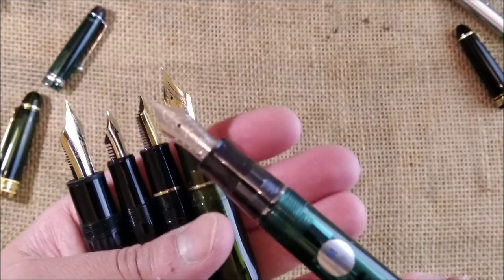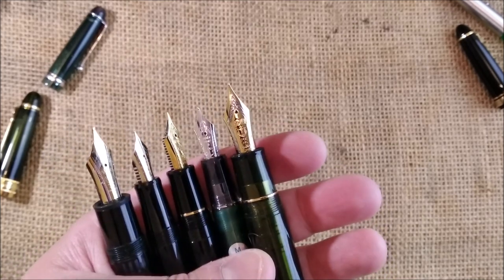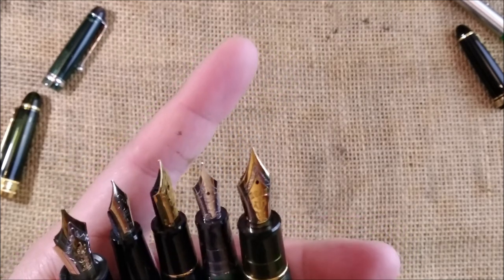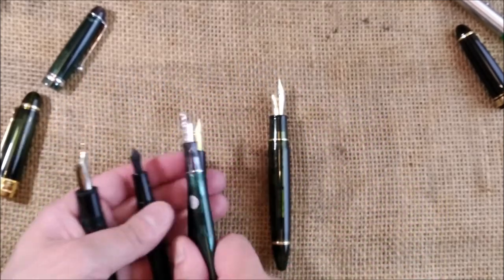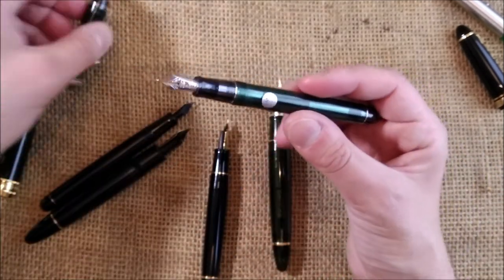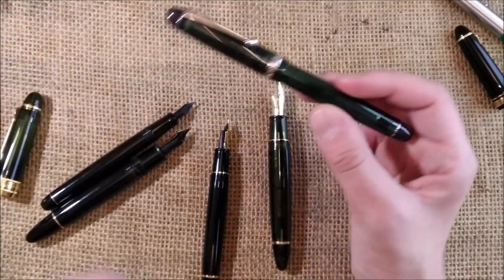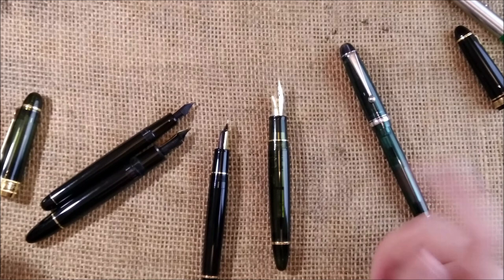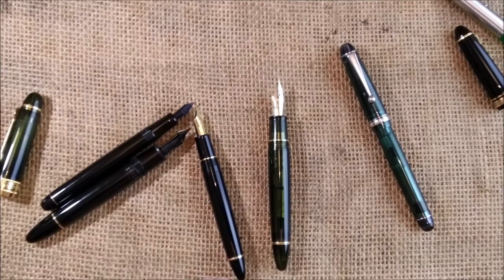I need to think about which ink I will put in here. I have lots of inked pens right now but I'm not sure if I can resist doing this one. This is all I had to show you today. I hope you enjoyed this unboxing of the Pilot Custom 74 that I got from Apple Boom — long video, no writing samples, but color comparisons and me talking endlessly. I hope to meet you here soon again on my channel. Bye!